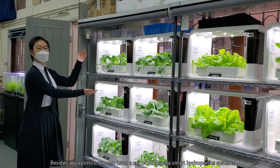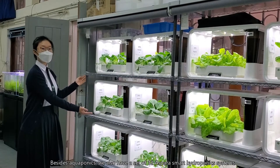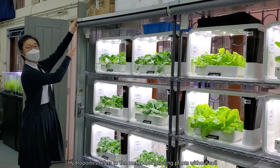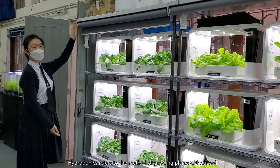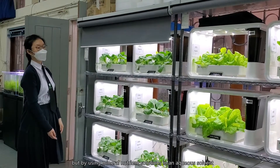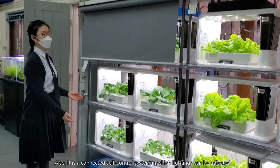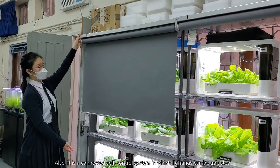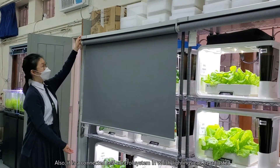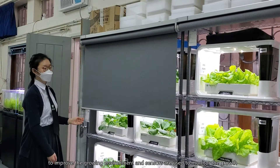Besides aquaponics, we also have a set of 12 Aspera smart hydroponics systems. Hydroponics refers to the method of growing plants without soil, but by using mineral nutrient solutions in an aqueous solvent. It is a connected self-control system in which lighting can be adjusted to improve the growing environment, and sensors are used to monitor the growth.